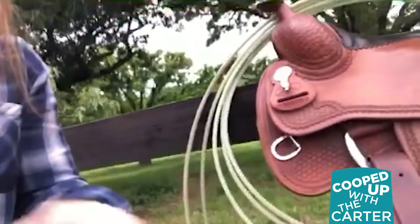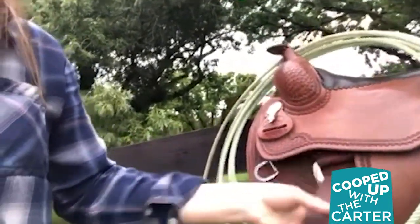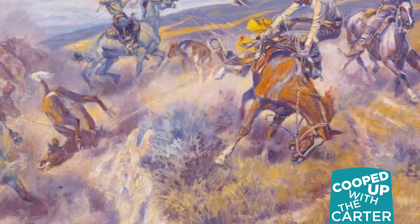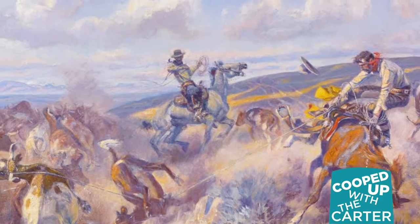Underneath the saddle is called a cinch, which is usually either a rubber girth or a piece of cloth that runs from one side of the saddle to the other, and it's tightened by this latigo. If that comes loose, then your saddle starts to come loose, and if your saddle starts to come loose and your horse starts bucking or rearing, you're likely to come off — and that's what Russell was depicting in the painting.